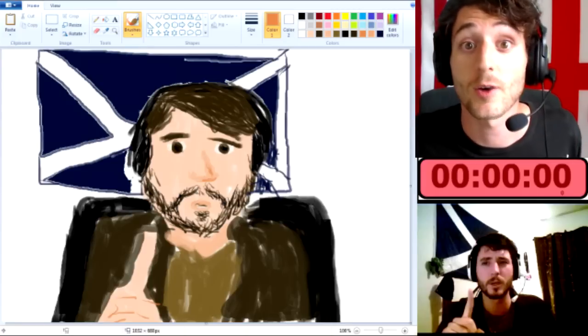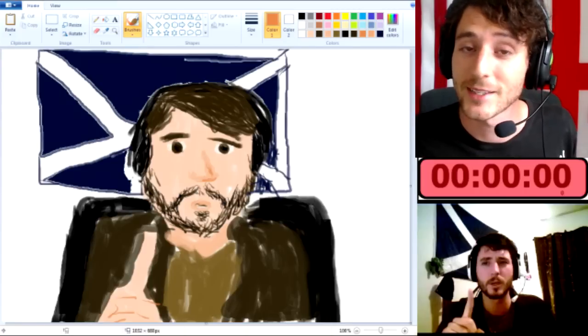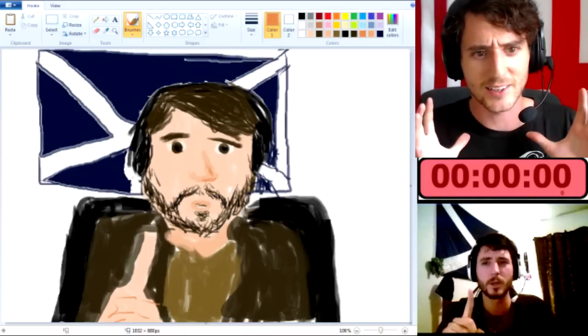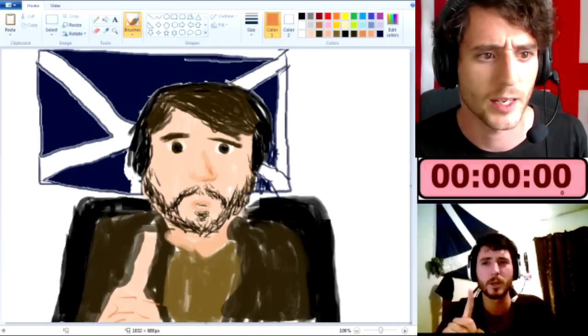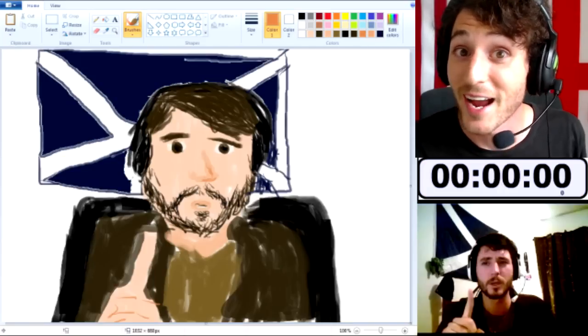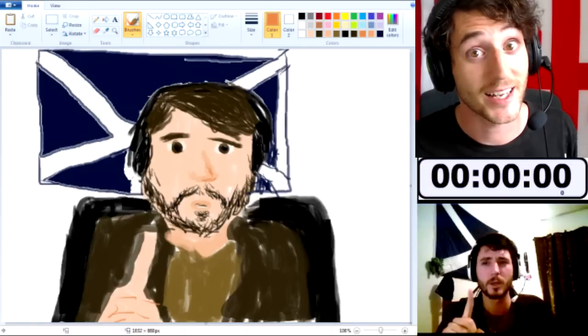Thank you all very much for joining with me today. It's been a whole lot of fun drawing myself and kind of taking those self reflections. I think I did get the facial region kind of right there — definitely not too bad. Thank you all very much for joining with me. I am J. Smith, and I am on the internet. I'll see you guys next time. Later.